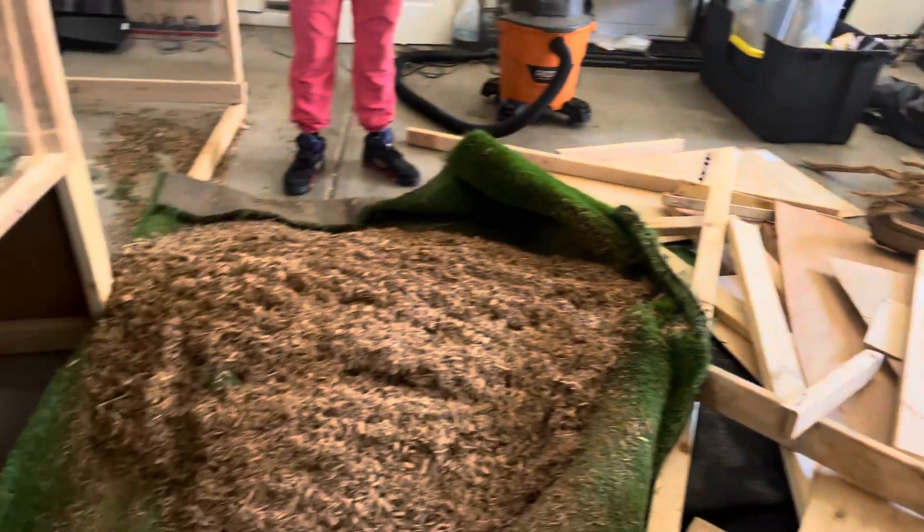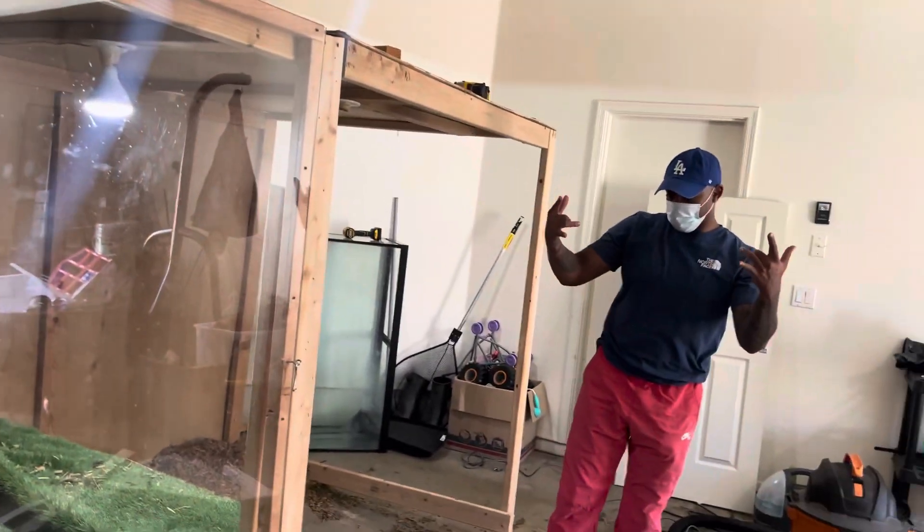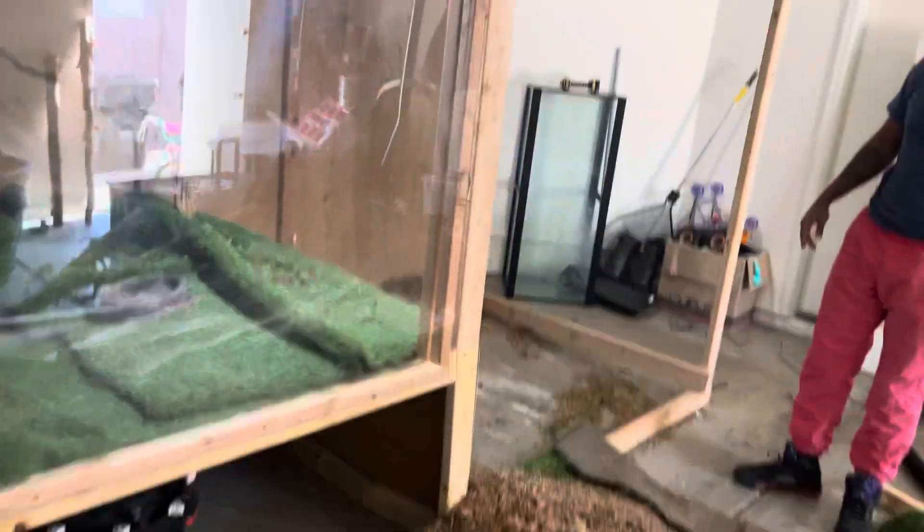Y'all can see everything getting torn down. My boy at Blue Bill Radio right there. This party ain't gonna like it, but it's over with.